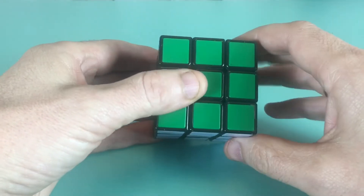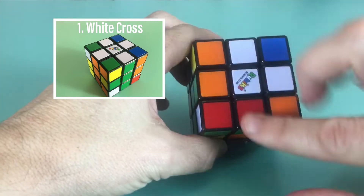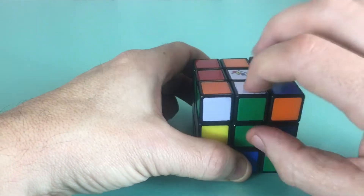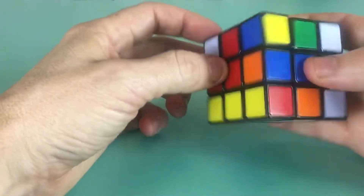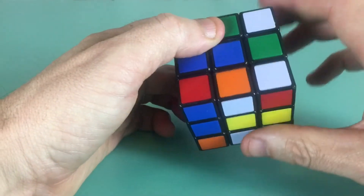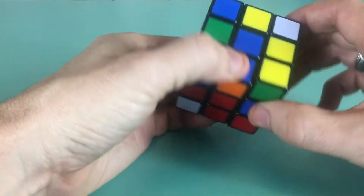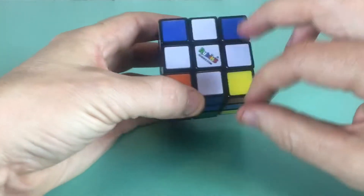So you have a messed-up cube. The first step is to come up with a white cross. You look for a side and you need to have the color in the center match the color on the edge. We have green here — that's the beginning of our cross. We need to find orange, blue, and red. It's kind of trial and error, so you just rotate the cube until you find the proper connections. There we go — we have our white cross.